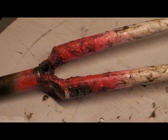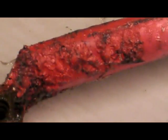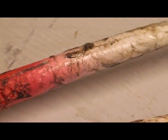As we can see here, the paint starts to bubble up nicely. Okay, that's after about five minutes. A bit longer and it should start working its way down.